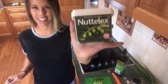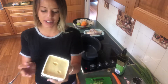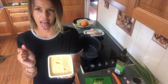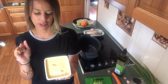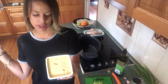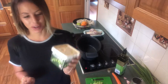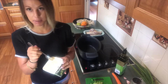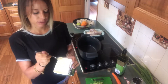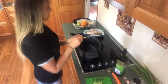I'm just using Natalex — I'm using the olive oil one so it's dairy free, lactose free, gluten free, soy free, cholesterol free, salt reduced, and contains vitamin D and all natural colours and flavours. It's going to give us that creamy buttery taste without actually using butter. I'm only using a little bit, so just pop that in.